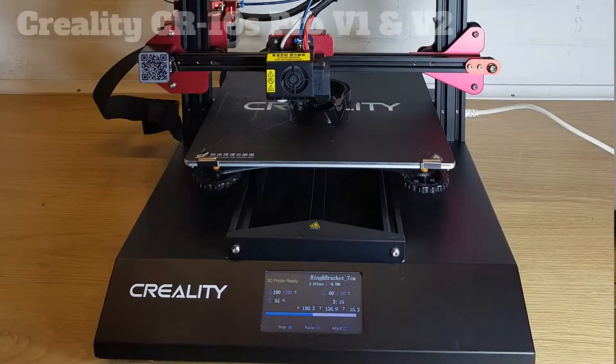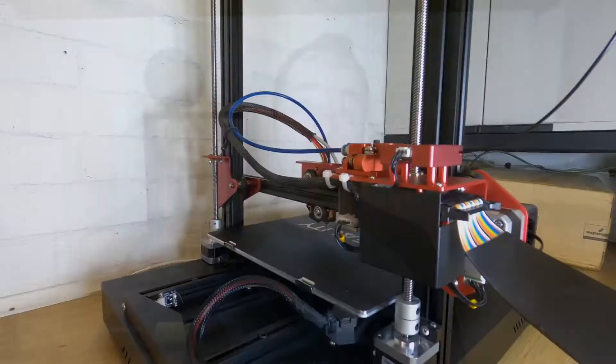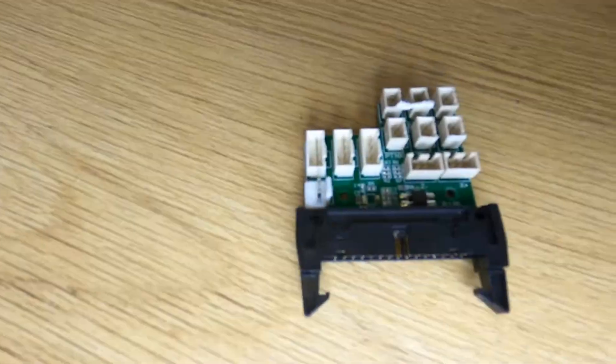Today I'm going to be reviewing the Creality CR10S Pro version 1 and version 2 3D printer. I'm going to run through the main features of this printer as well as giving you the pros and cons of owning and using it, and if you stay to the end I'll give you three must-do low-cost modifications to make this printer compete with printers twice the price.